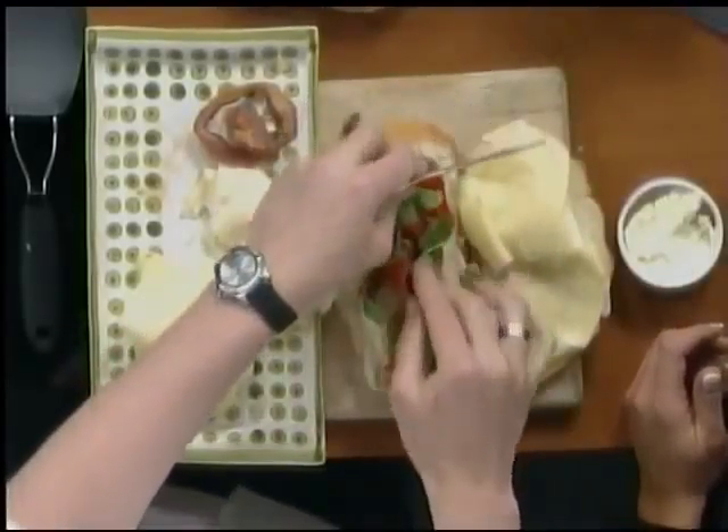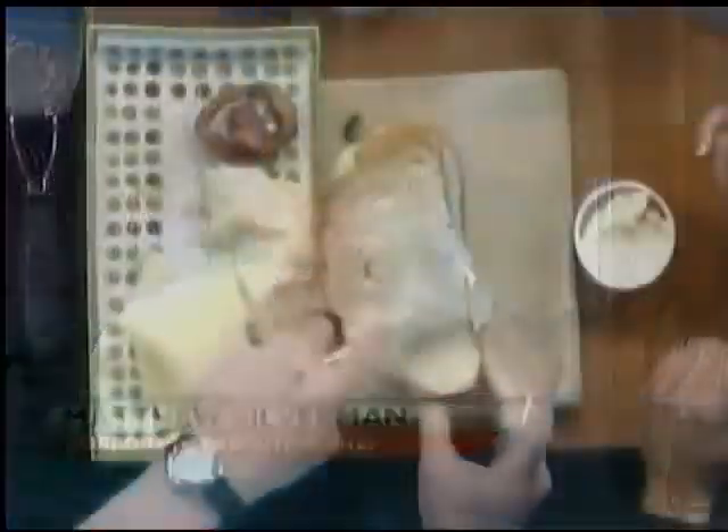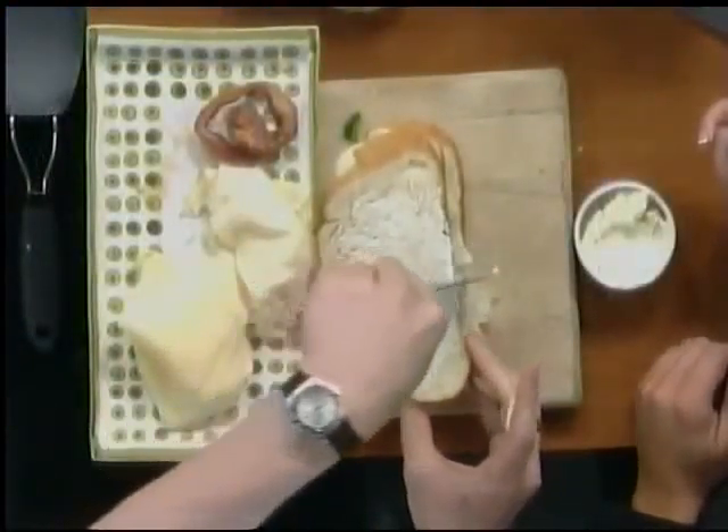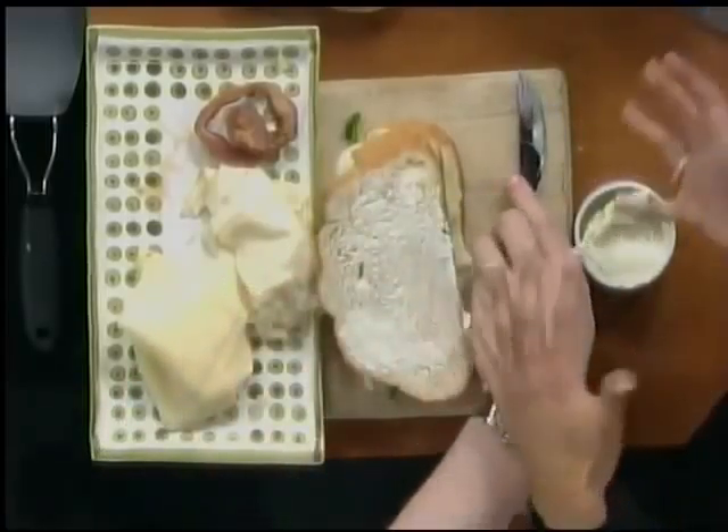You put the watercress in so it'll wilt — it'll slightly cook down. Then we'll butter the other side, so you butter both sides. I've never done that — I just buttered the outside and put it all in the middle, just buttering the part that I'm grilling.